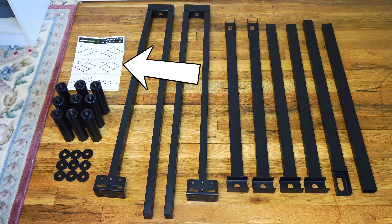In the box you'll receive an instruction sheet, 9 cylinder feet, 9 plastic washers, the left A rail, the right B rail, 2 C bars, 2 D bars, 1 E bar and 1 F bar.